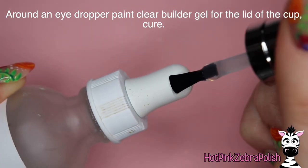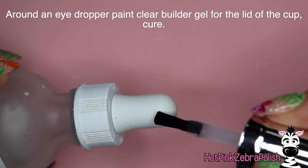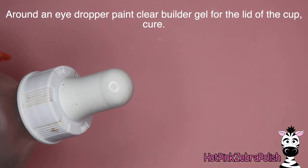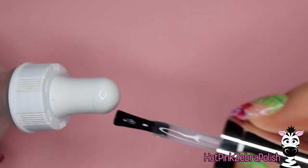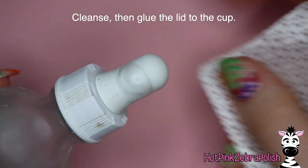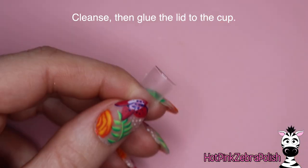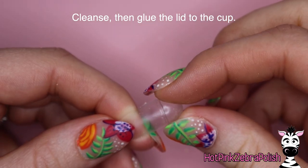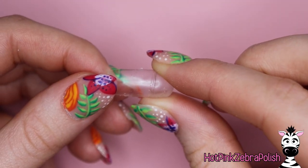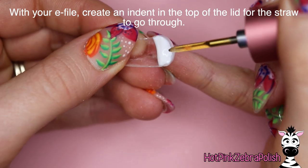Then on top of an eyedropper, we're going to be painting a half dome of clear builder gel so that we have the top of the domed part of the cup done. Apply that clear gel — do one or two coats. Depending on the texture of your gel, I found that two worked best for mine. Then glue those two pieces together so that you have the top of the cup with that dome shape and the base of the cup as well. If you need to, you can file those into shape.